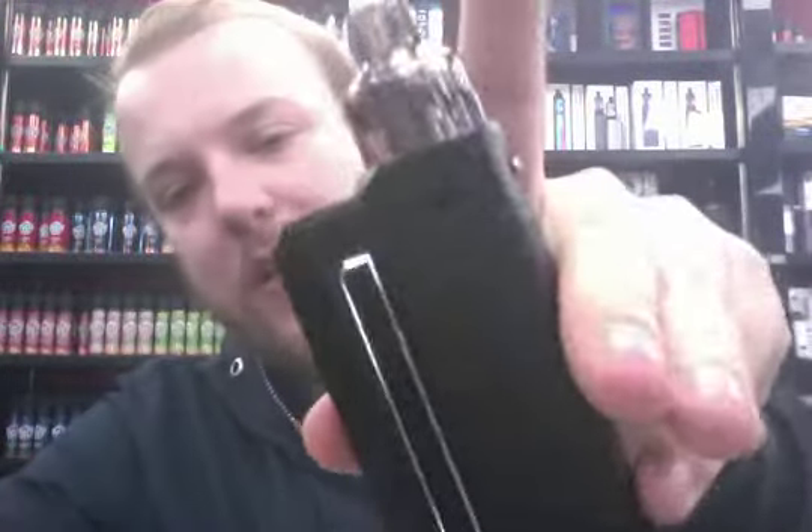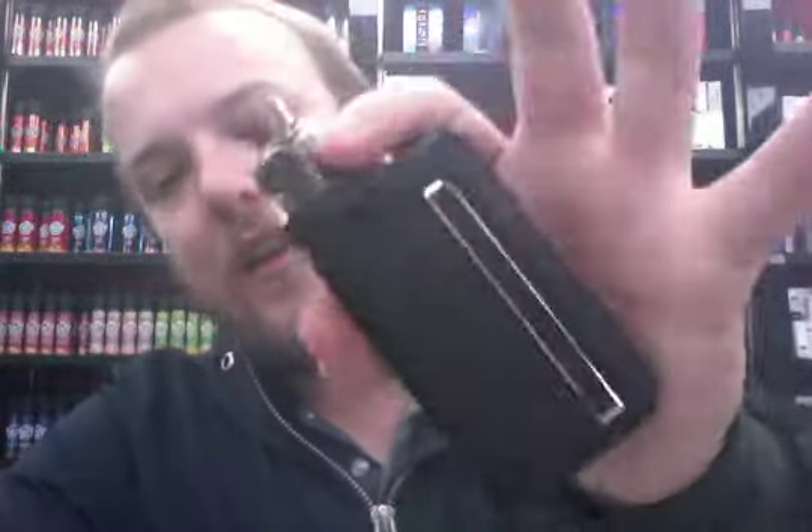Hi everyone, Scott here at iBlaze North West. I thought I'd quickly jump on and do a review of this bad boy here — the Vupu Drag Max kit. I use it myself, very impressed with it.